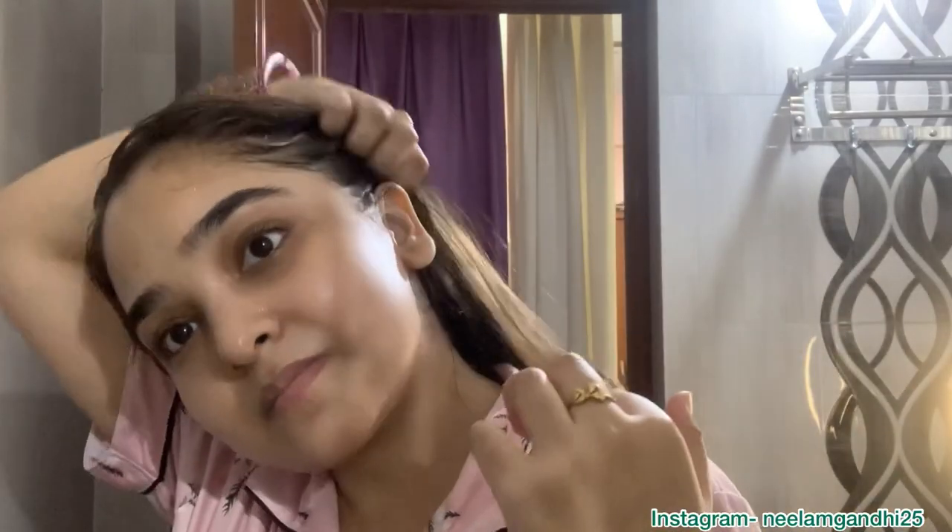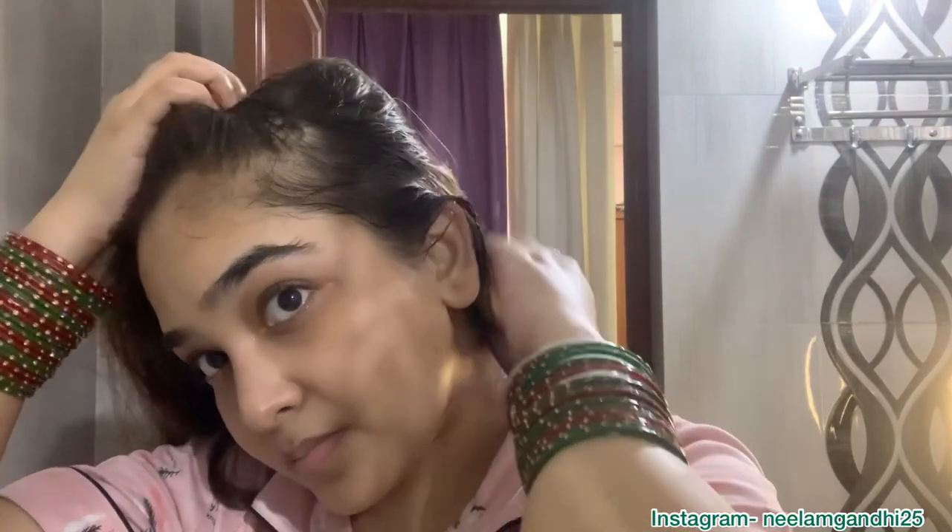Hey guys, welcome back to my channel. My name is Neelam Gandhi, and if you are new to this channel, you are most welcome. Once a week, or whenever I feel low, I just pamper myself and this makes me feel so relaxed. So I thought let's share my pampering routine with you all.